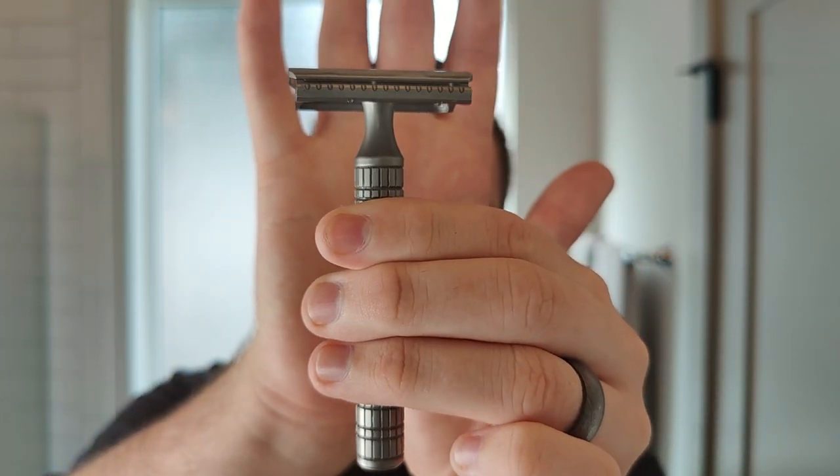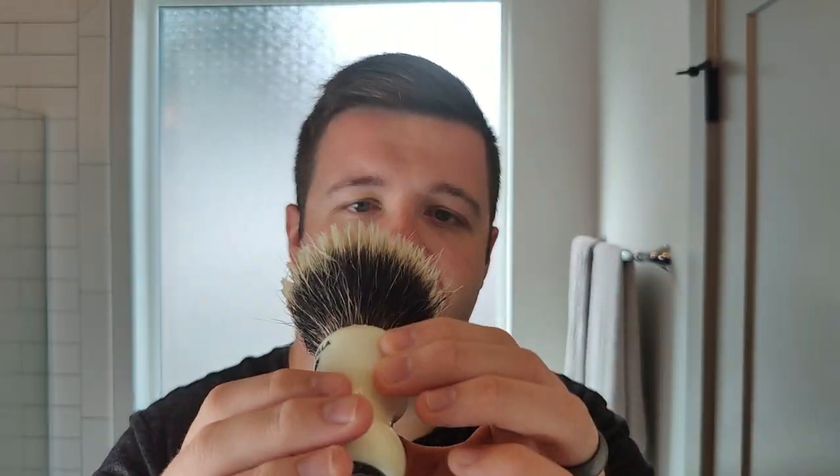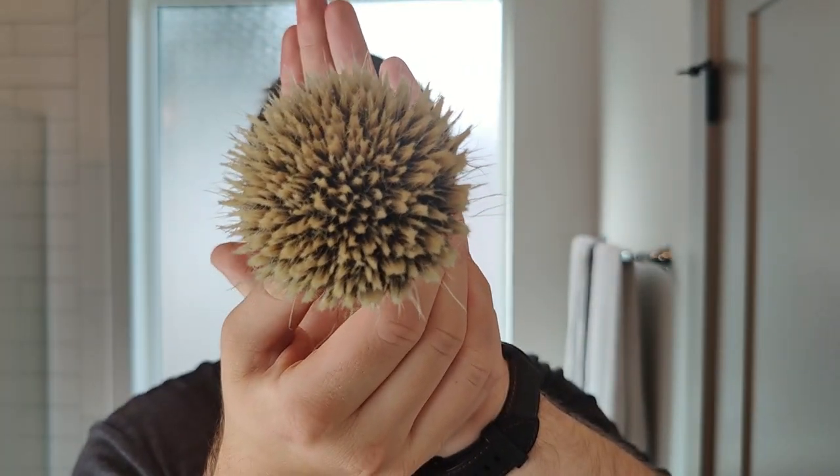My razor of choice today was the Karve Christopher Bradley in titanium — this is the prototype. He will be releasing the titanium fairly soon, as far as I'm aware. It's been on the cards for a while, and I think now is the time, from what I've been told. My brush of choice was from Ocu, and this is the Sevilla shape, in like an ivory sort of color — really nice. The knot on this is slightly jelly, not too jelly. The backbone isn't too prominent, so people that don't like tons of backbone will appreciate how they set the knots. Overall, I'm really happy with how it lathers — no problem at all.